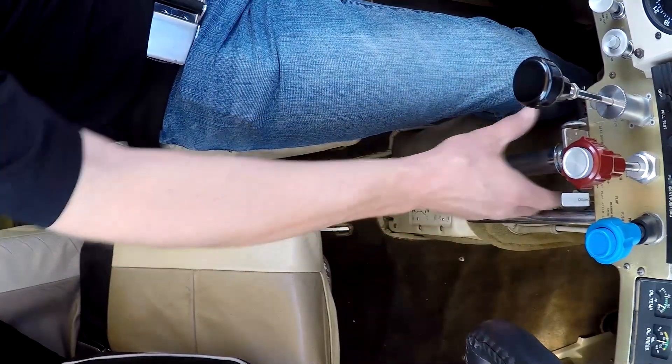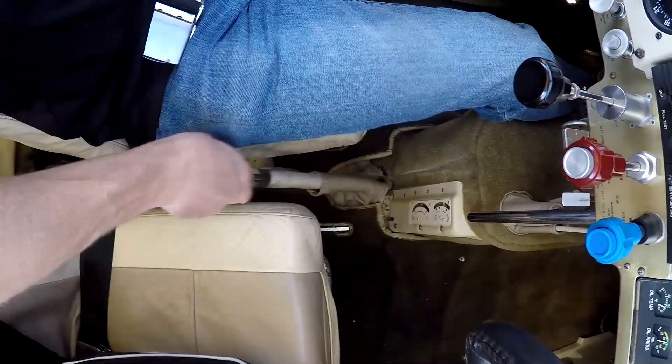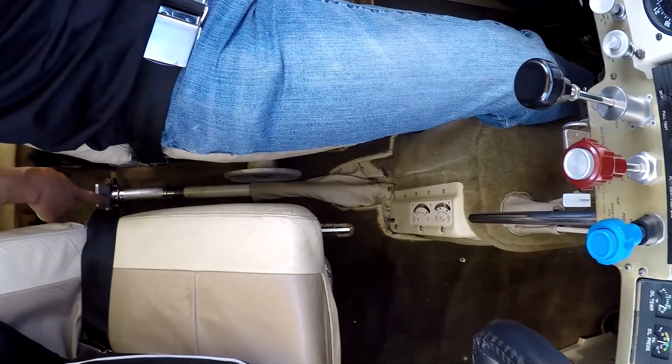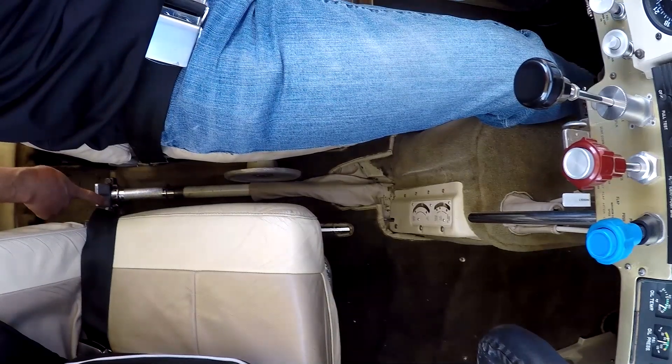Gear's down right now — going to go ahead and put it up. Unlock it, down, one smooth motion, and in. It goes down and back and locked. And that's how you operate the Johnson bar.